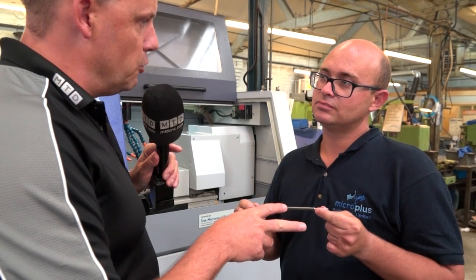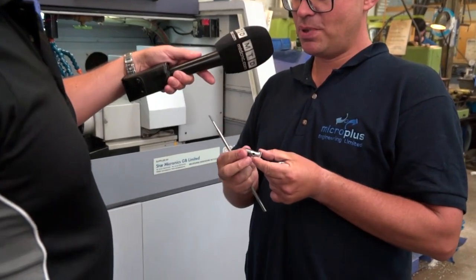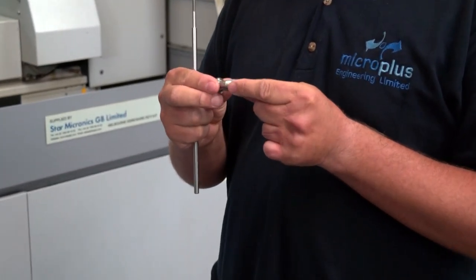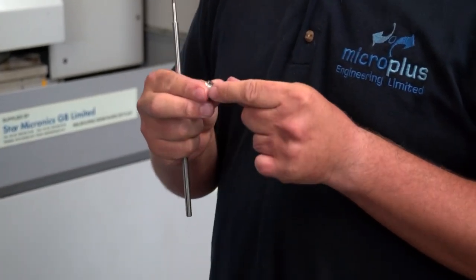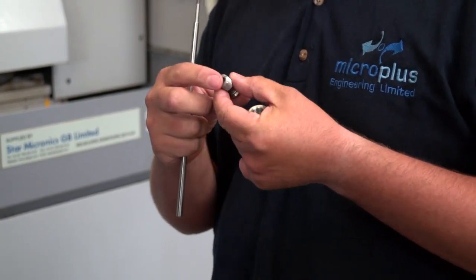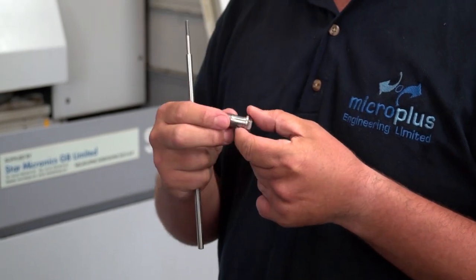Tell us about the other two parts as well — are they a similar material? This part's a banjo bolt made out of EN2040, yet another material that is quite difficult to chip and to manage the swarf, but with the software we are continuing to get a continuous run of parts out of this material.